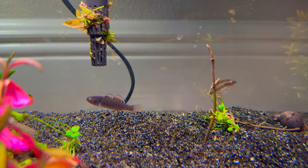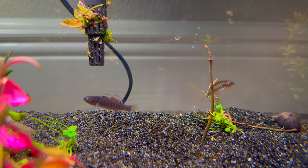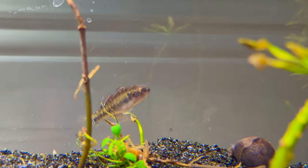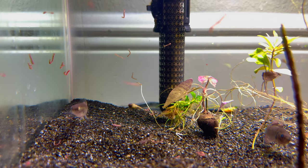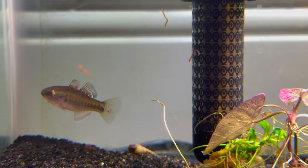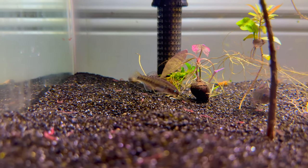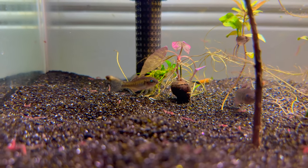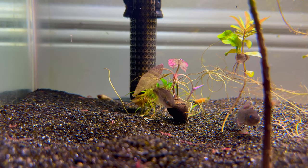I wanted a male and a female - that's what I asked the local store to catch for me. They're a little hard to tell apart when they're young, but once they get bigger, if we got the male like we asked for, it should be pretty obvious because they look pretty amazing especially when they're in the mood to breed. You're also going to see a lot of food in there with them in this video, because they were very shy when I first got them and would run away as soon as they saw me, so the food was a bribe to get them to come out.